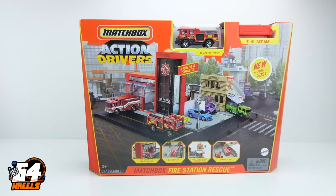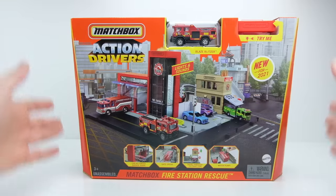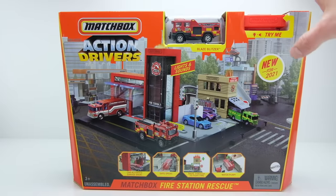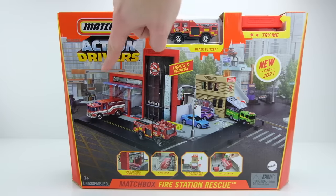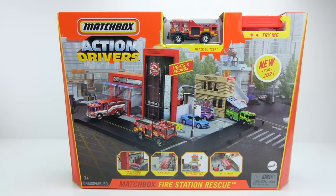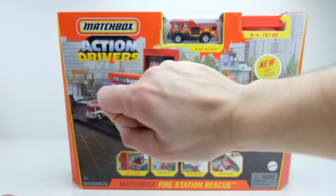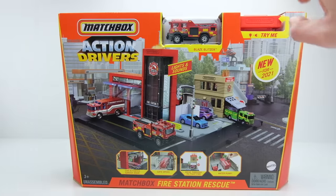What's up everyone, it's him from 64 Wheels back with another Matchbox Action Drivers play set. This is the brand new 2021 Matchbox Fire Station Rescue set — this thing is super cool. I've unboxed a couple of them, like the fuel station which is actually in the background here, and the hospital which is right over here on the box. Both were really nice sets with really cool retro-inspired designs.